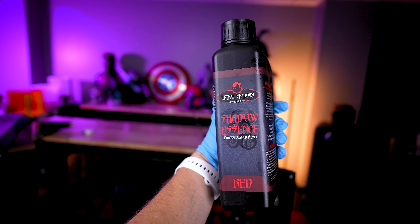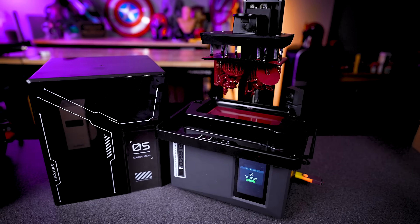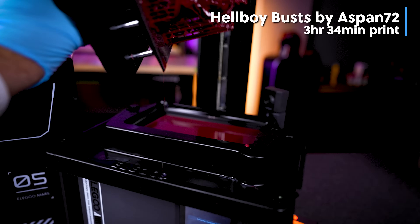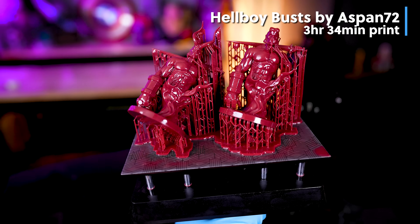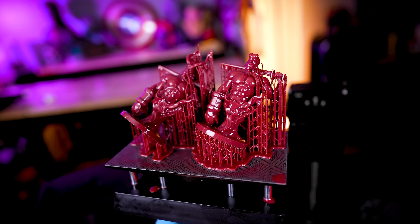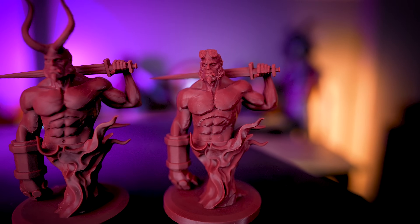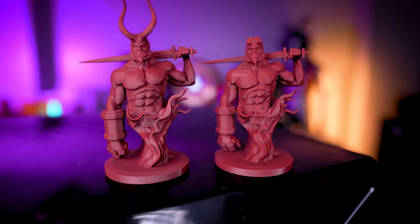Since that worked so well, I decided to print something with this Shadow Essence red resin. I previously did a video on this — it's a notoriously difficult resin to work with, but it provides some amazing results. These Hellboy busts are by Aspen 72 and they took three hours and 34 minutes to print. I'm extremely happy to see that the supports maintained and held contact with the prints throughout the entire printing process. The results look so good — this deep red color has a bit of durability as well as elasticity after the prints have been dried and cured.